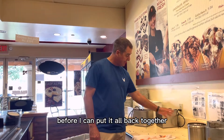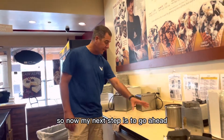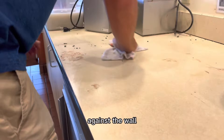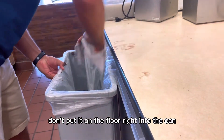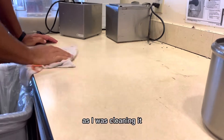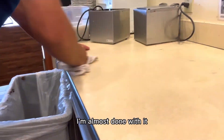Before I can put it all back together, I've got to clean the area where I'm working. My next step is to clean this counter all the way back and all the way forward against the wall. I brought myself a trash can — don't put scraps on the floor, put them right into the can. As I was cleaning, the counter kept getting a little dirty from underneath.